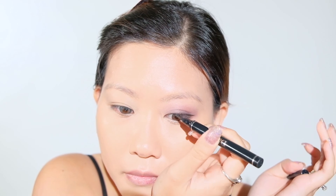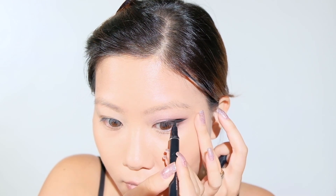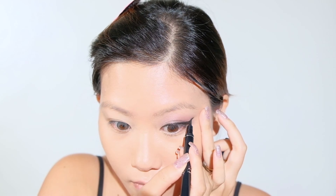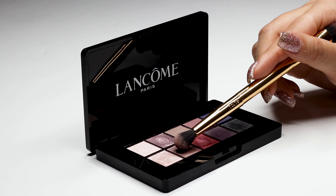I find the Dior Art Pen the easiest liquid liner to use, although it doesn't have the staying power and the black effect that I love in my Tarte Sex Kitten Liquid Liner. Don't get me wrong though — I just have really oily eyelids. Most eyeliners run on me, so this eyeliner actually works pretty well for most people.